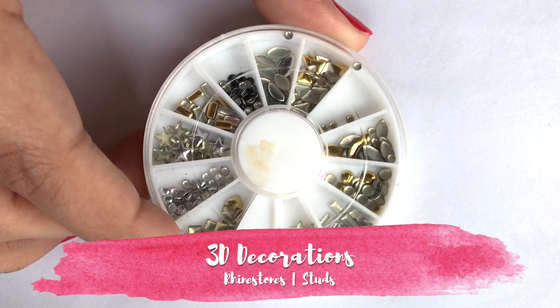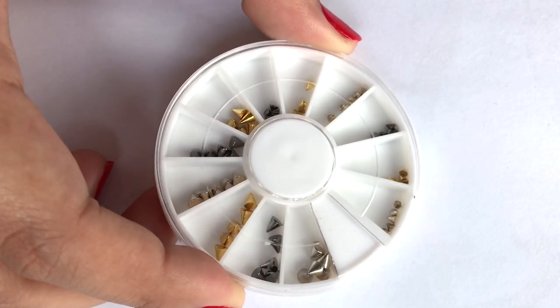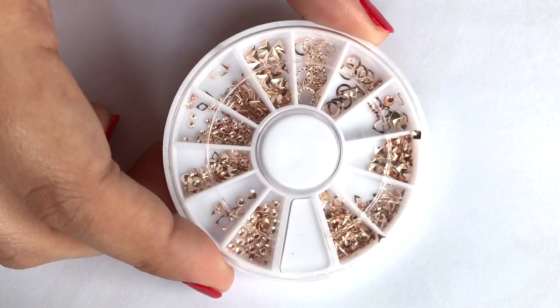If you have a little time for nail art, then 3D decoration is a very good option. I have different types of rhinestones and studs, and you will find the purchase link in the description bar.